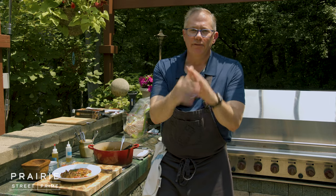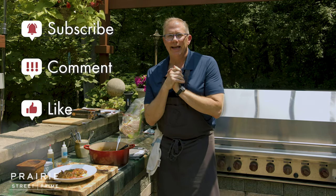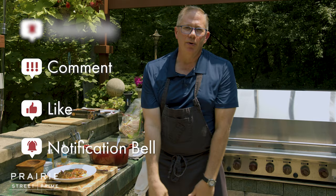Thank you for watching our video. If you enjoyed this, please subscribe, comment, like, hit the notification bell and we will see you next time.